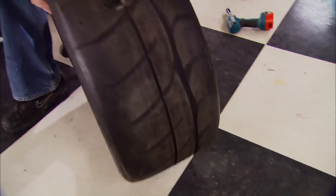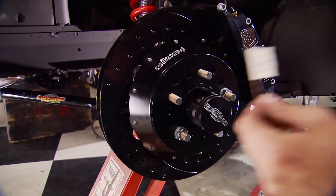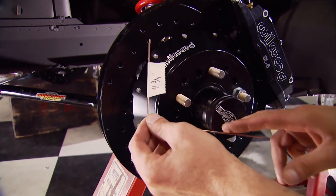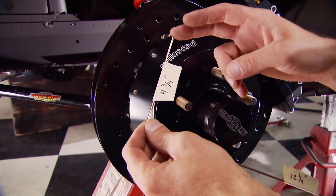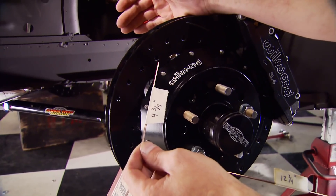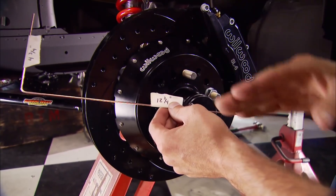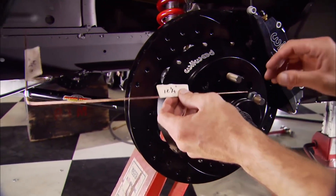Wheel size is only half of the equation. You also need to know how much tire you can get under there. The easiest way to do that is to get an ideal tire size in mind — we're thinking something about a 245/40, which has an overall diameter of 25 and a half inches. We bent this rod, and this 4 and 3 quarter inch measurement represents where the mounting flange of the wheel to the inside of the tire is going to be. The 12 and 3 quarter inch measurement represents the overall diameter of the tire from the center line of the spindle.